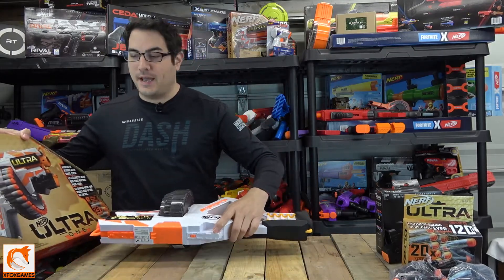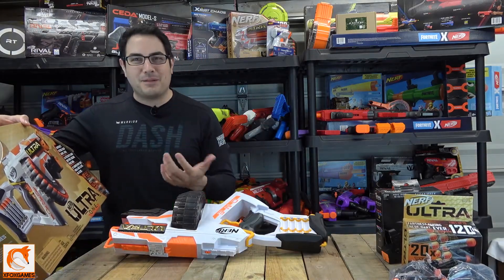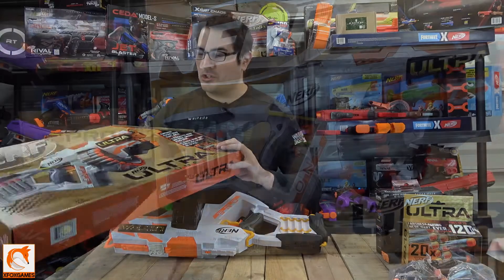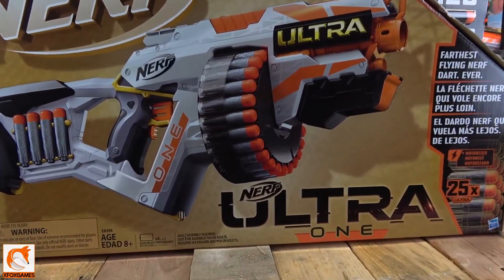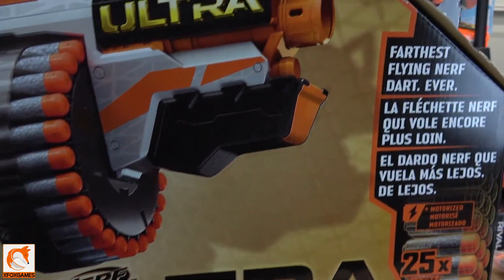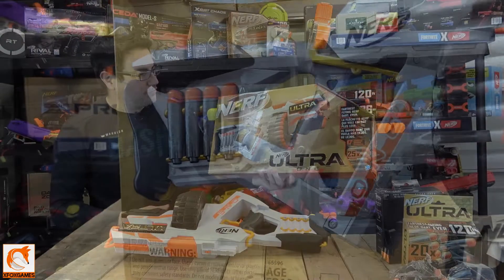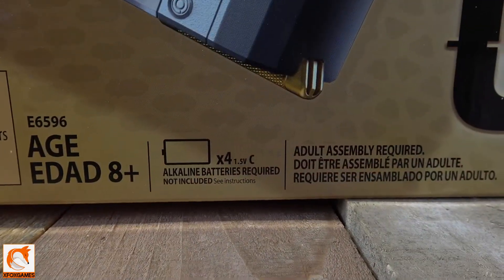This Ultra line is supposed to be the top-tier, premium blasters, and in some capacity it does fit that role, but in other capacities it comes up a little short. You can see the box has that unique angled look — pretty much the same kind of angle look that the Ultra 2 had. The front of the box says 'Nerf Ultra 1' and gives it that cool gold futuristic look, which I think is awesome.